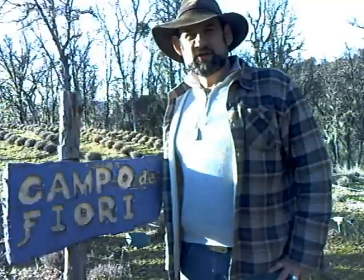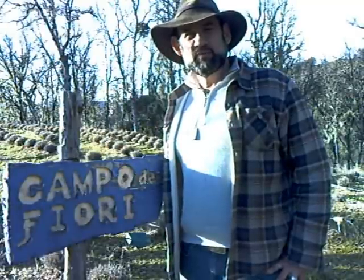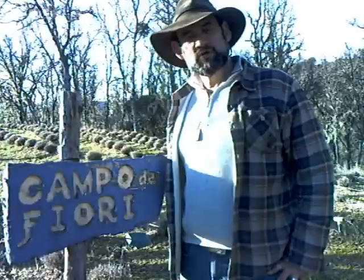Well, thank you for joining us here at Carmel Lavender on this Rosemary Day. I hope you enjoyed watching us distill rosemary essential oil and will join us again for a future program.